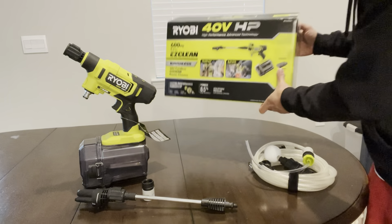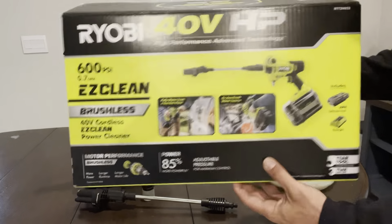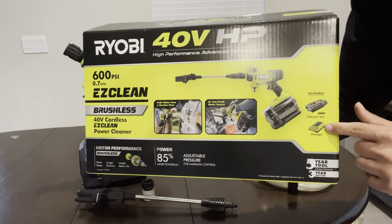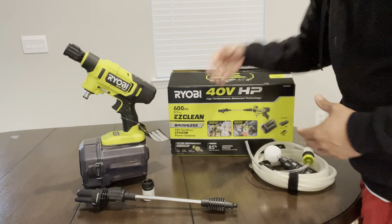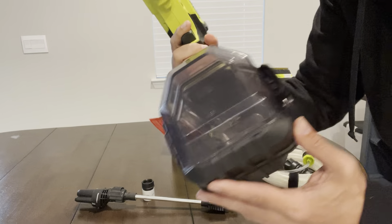Today I have the Ryobi 40-volt horsepower Easy Clean brushless power wand. This power wand has a couple of different options: one is that you can put it in a bucket with a tube and use that — so if you're on a back deck and don't have access to a hose nozzle, you do that — or you use a traditional hose nozzle and connect it with the easy adapter.